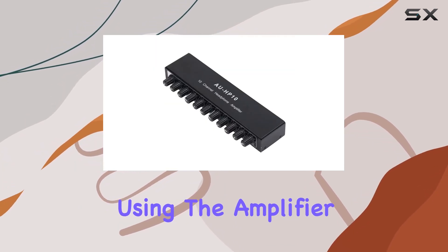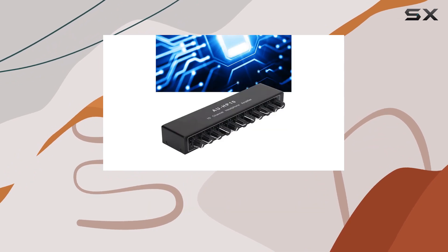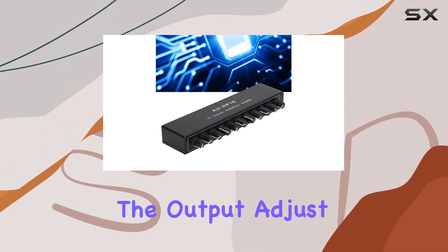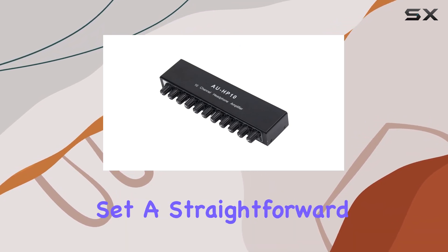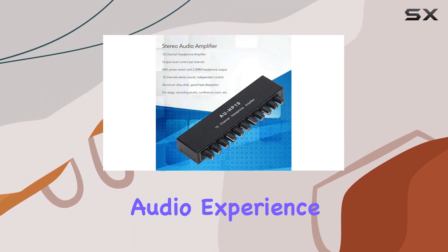Using the amplifier is a breeze — plug it in, connect your sound source to the input, and link your headphones to the output. Adjust the volume using the corresponding knob, and you're set. A straightforward setup for an optimal audio experience.